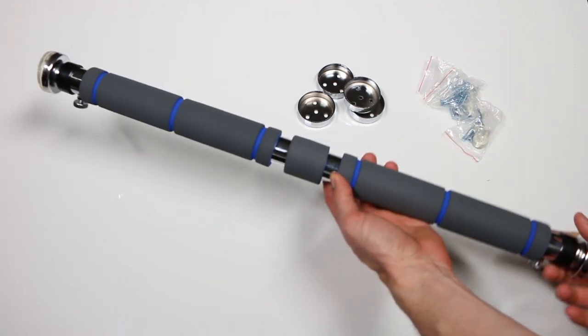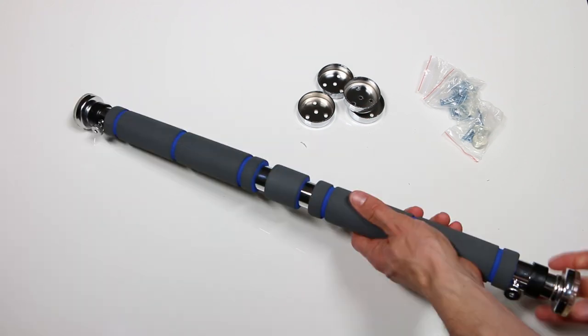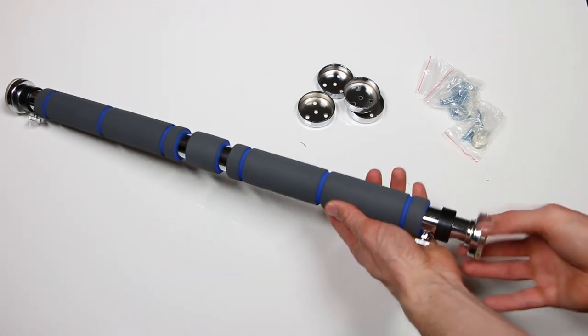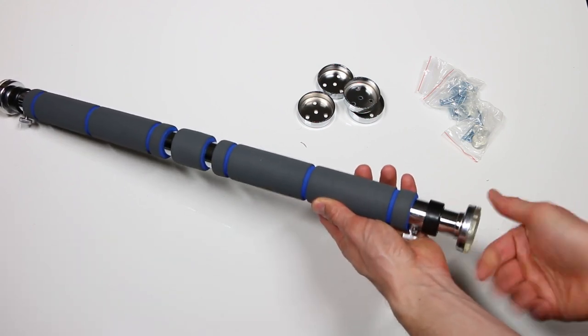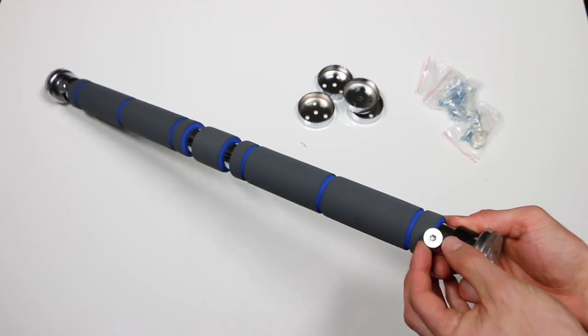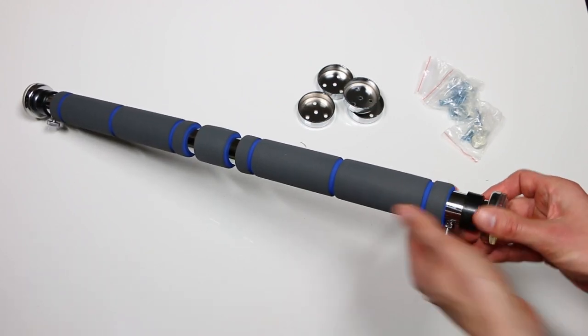The pull-up bar itself has a nice chrome plated finish with five millimeter thick foam grips, and overall it feels pretty sturdy in my hands. The arms on the side of the pull-up bar can be rotated to adjust the length of the bar. There are also little locking screws on either side which secure the bar in place once you have it properly fitted to the door frame.